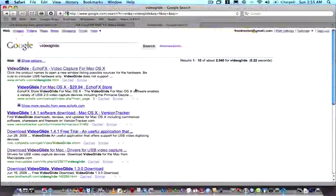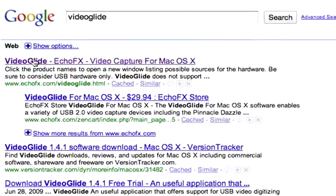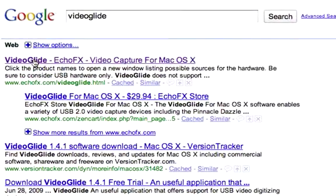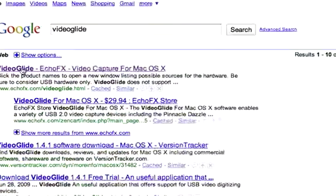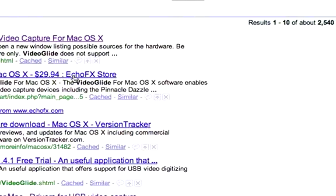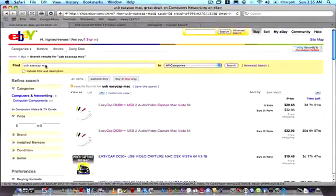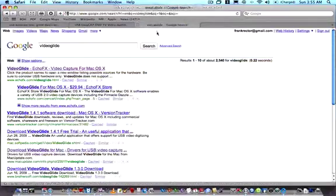Back to VideoGlide — you can go to Google, type in VideoGlide, and visit the website to get the latest version, which I think is 1.4.1. As you can see here, it sells for $29.94 from the actual manufacturer. I've also found a seller on eBay — might be the same company — selling it for $14.